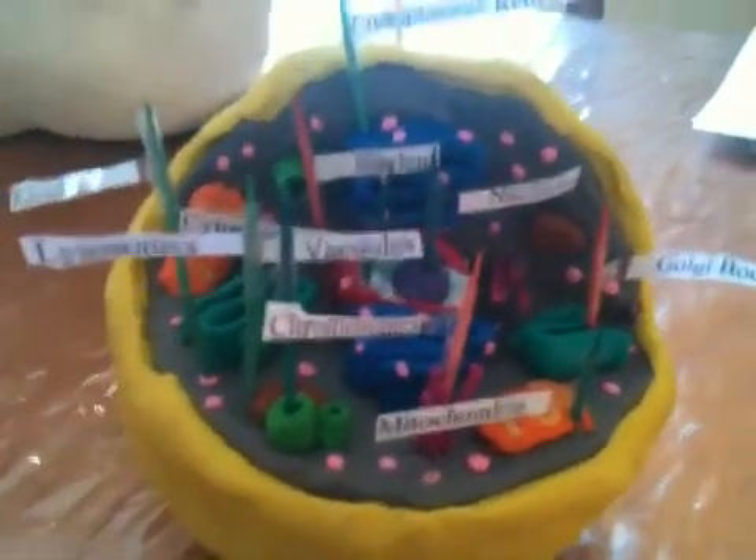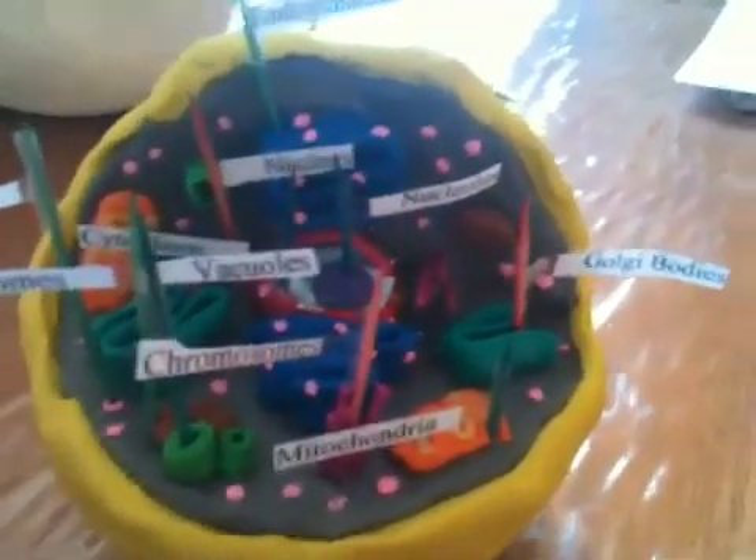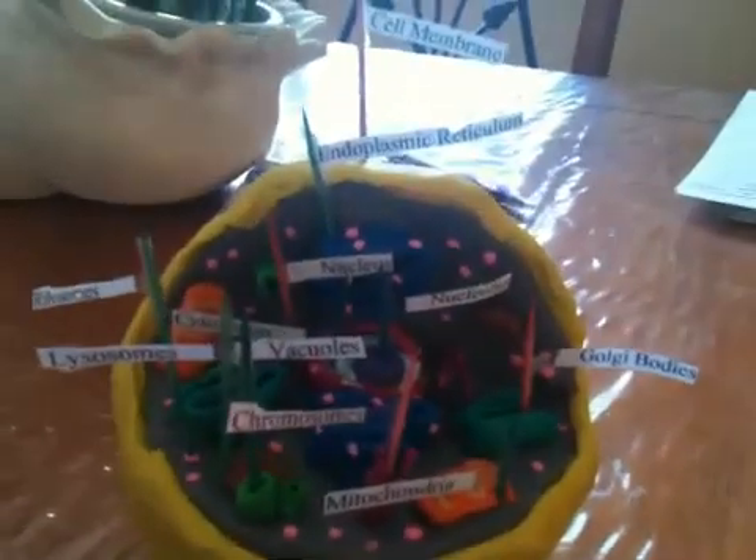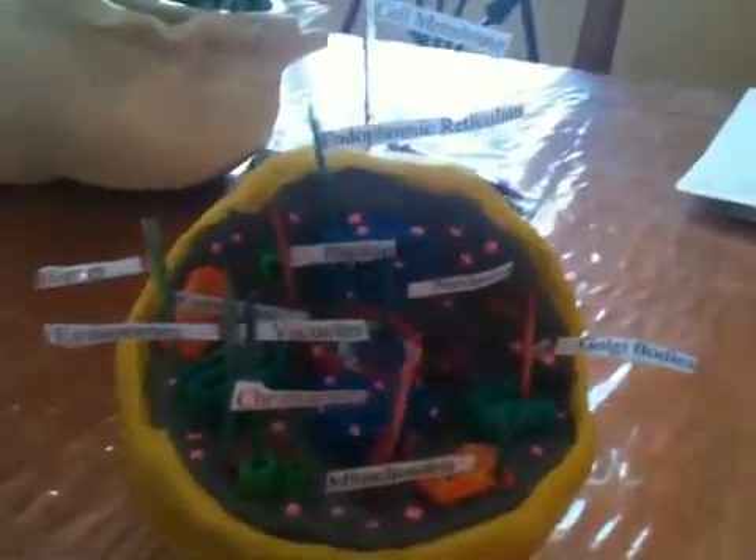This is an animal cell right here. I hope this gives you some ideas of how to make your animal cell, or just to study on it. So here, we'll start by the parts.